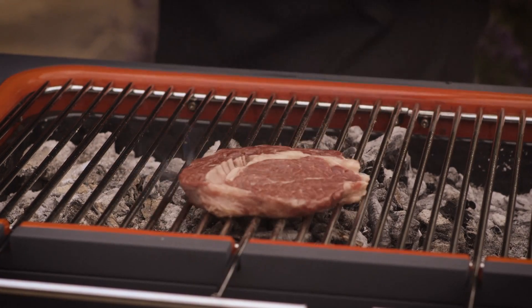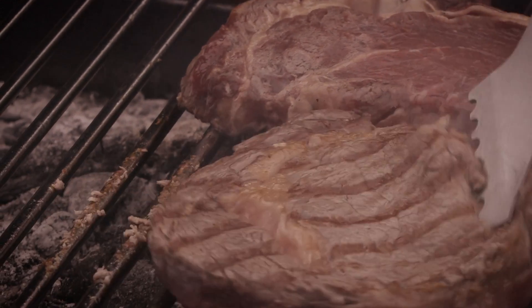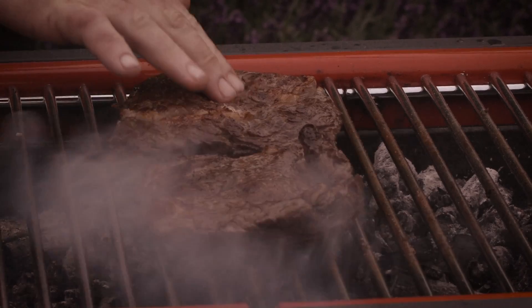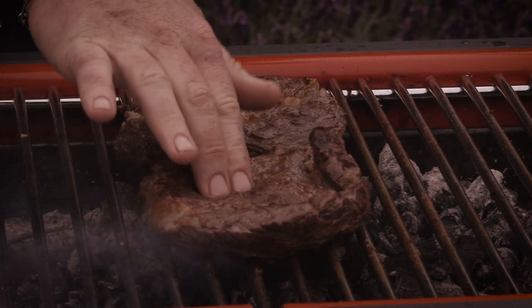So you've got a colder area, warmer area, hot, and super hot. And you haven't got the problem of 'I've got a delicate piece of fish I'm cooking at one temperature, but I really want to get my steak nice and charred.' That takes care of all of your smaller cuts of meat, or some bigger pieces, but flat.